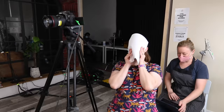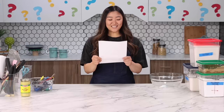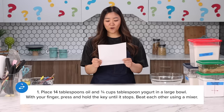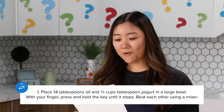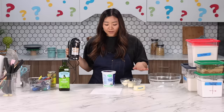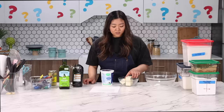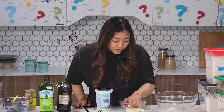Insert twinkle sound effect. Step one: place 14 tablespoons oil and three quarter cups tablespoon yogurt in a large bowl. With your finger, press and hold the key until it stops. Beat each other using a mix. Where to begin? There is yogurt! There's butter. Three quarter cups of yogurt. I think I'm going to combine butter and yogurt in a bowl, press the on button and mix it until it's well blended. I think it's butter. But then what's six? A third plus a half.